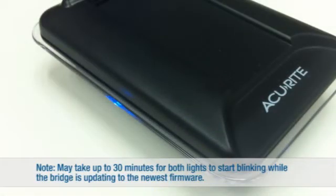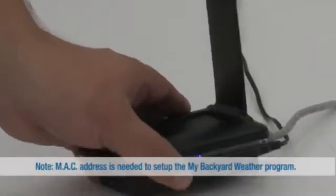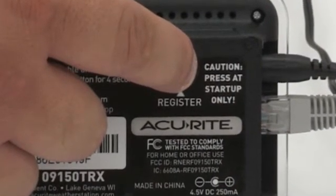Lights on two sides of the unit will remain solid for up to 30 minutes while the bridge updates to the latest firmware. Once the lights begin blinking, you are ready for the next step. Write down the MAC address on the bottom of the bridge. Press and hold the register button on the bottom of the unit to activate your bridge.